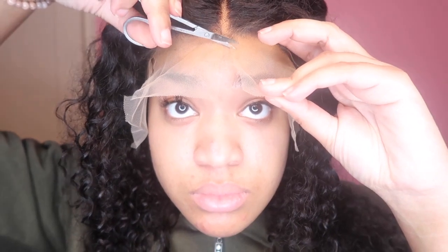I've already bleached the knots and tinted the lace with just some makeup. I like to cut the lace in three to four slits — that helps me cut the lace off easily. I use some baby scissors and do a zigzag motion, not straight across, so that it gives me a better blend.